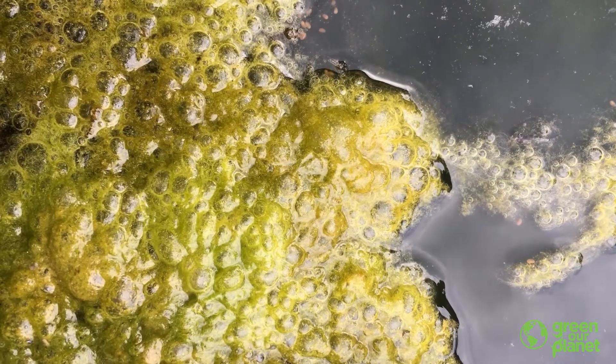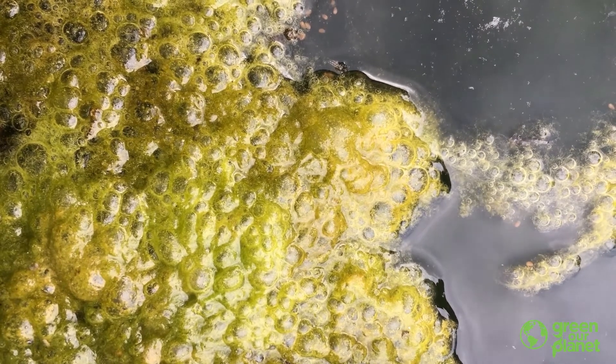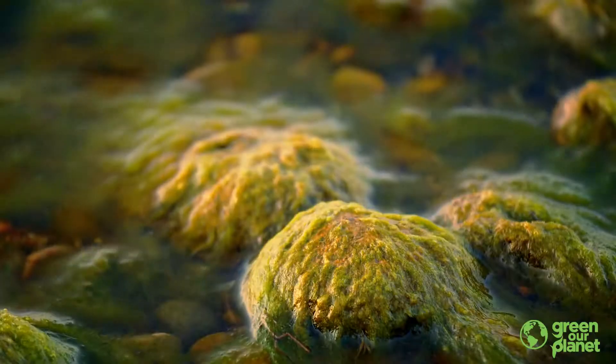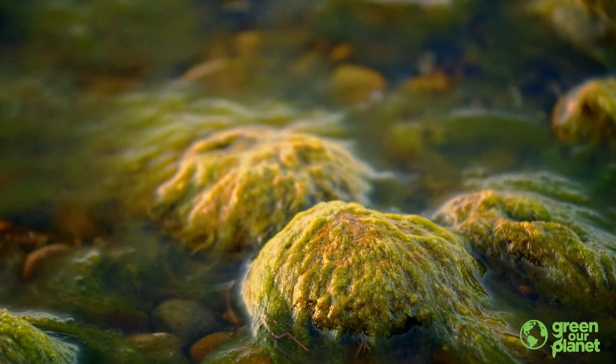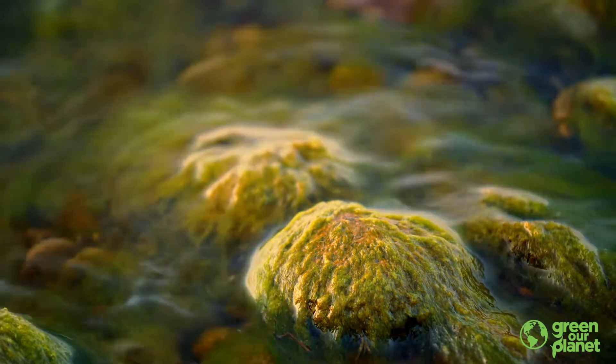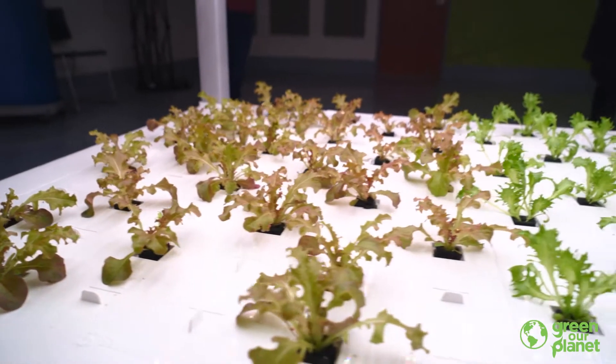Hi, it's Chris at Green Our Planet. Today I have a little hydroponic farmer tip for you. You may have noticed that sometimes in your hydroponic unit, you will start to see some algae growth. It's really common for algae to grow on the tops of the planting plugs in hydroponic systems. The reason for that is because algae will grow anywhere where there is light and water and nutrients, which pretty much describes your hydroponic system.